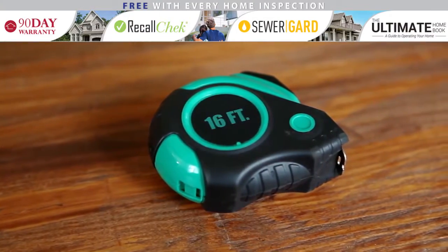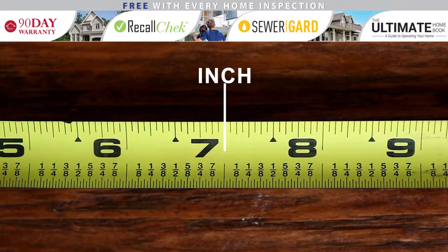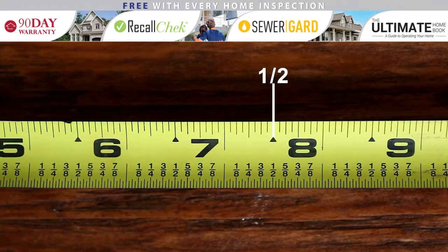Being able to read a tape measure is an important skill for every DIYer. On a standard tape measure, the full lines indicate inches. The shorter lines indicate fractions of an inch. The second largest line is the half-inch mark, followed by the one-quarter inch, one-eighth inch, and one-sixteenth inch marks.